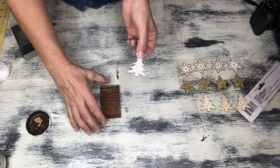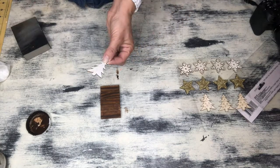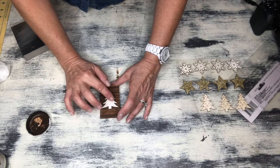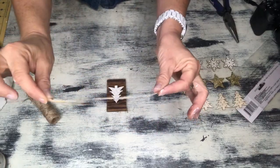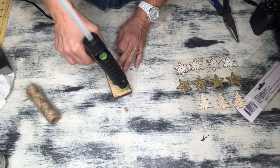Now the assembly process begins, so just grabbing some hot glue. I'm going to glue this little tree onto this little wood piece here and we are literally almost done with this project. We just need to create a little hanger. So I went ahead and grabbed some jute that I had on hand, cut it to the size I wanted, and just applied it to the back of the wood piece using some hot glue.